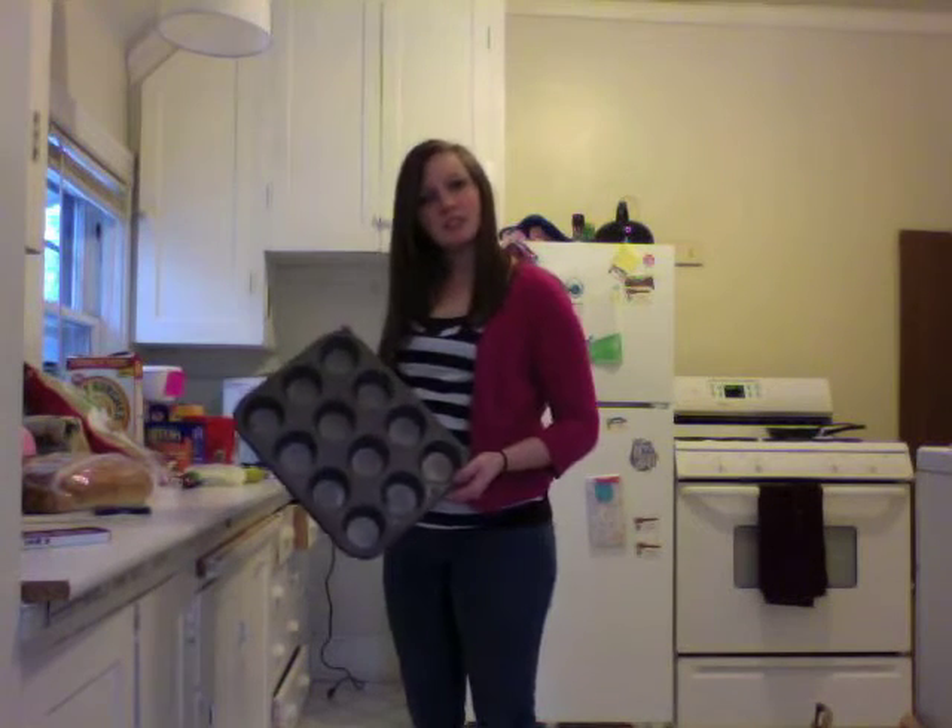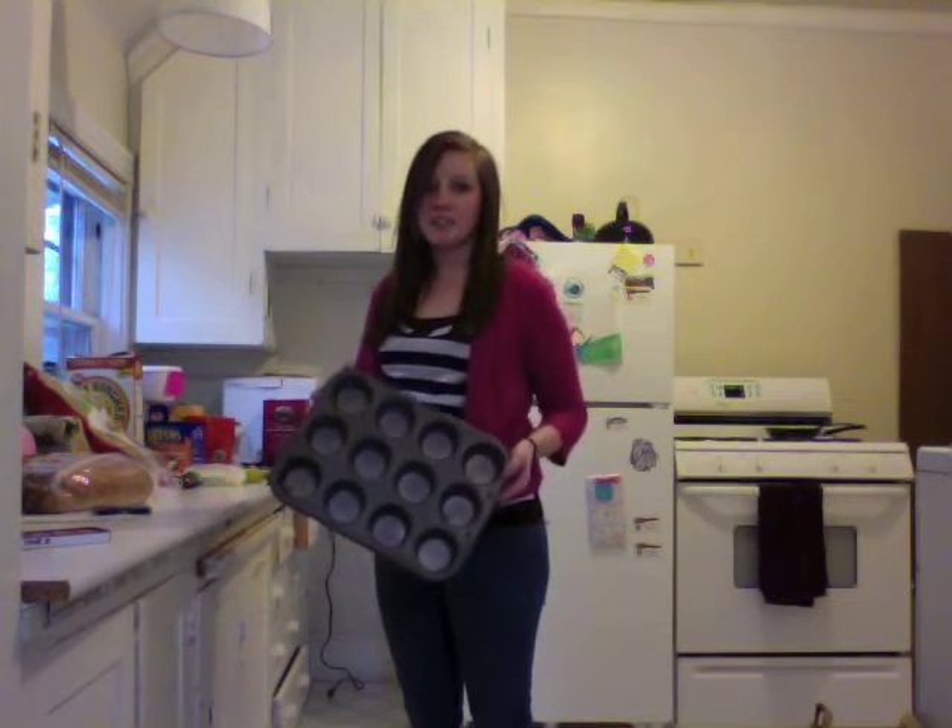Welcome to another episode of Siri Tries to Cook. Today I'm going to be making pizza puffs. Normally the recipe calls for a mini muffin pan, but this is all I got. And this isn't even mine.